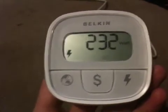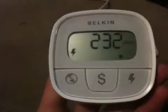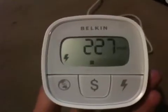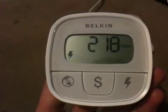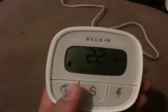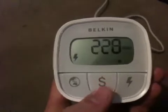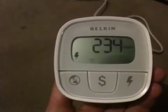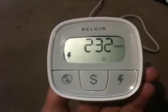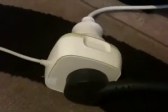This is the Belkin Conserve Insight Energy Use Monitor. It's used to show you how much power your equipment is using. It has a nifty little screen with three buttons across the bottom that shows you how much power, how many dollars it costs you, and how much carbon emissions each item uses. Here is where it connects into your device.